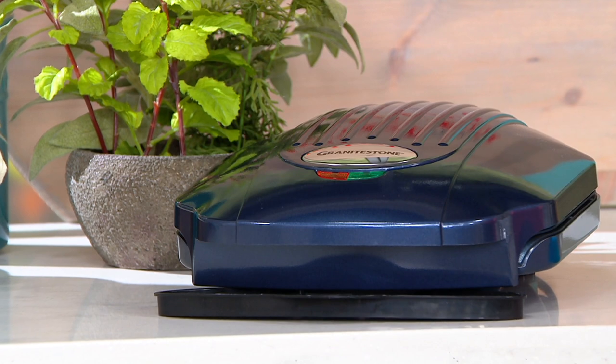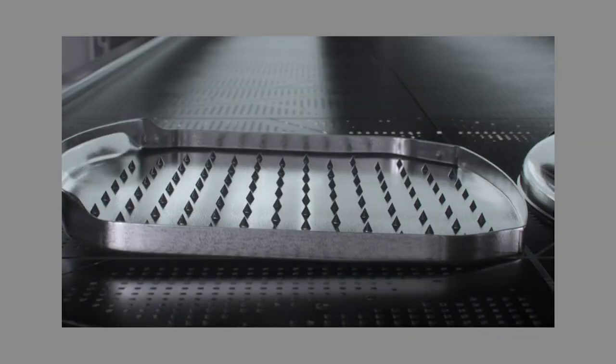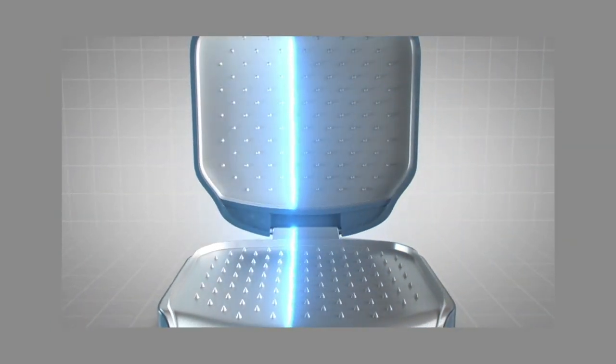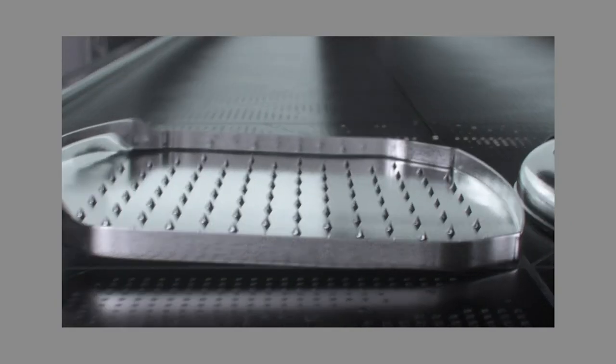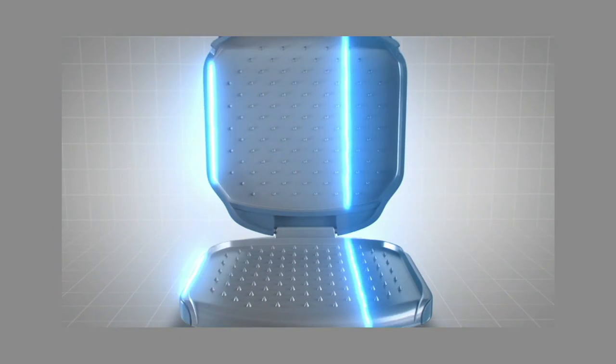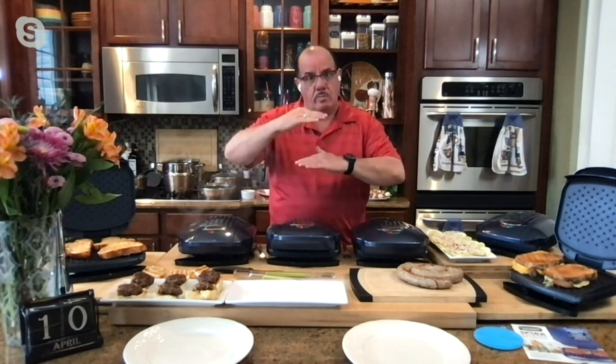We have a little animation — the construction uses an aluminum plate to induct the heat. You can see the spikes that heat up and bring that infusion right into the food. Three coats of Granite Stone Diamond infused with diamond and titanium, and it heats from both sides of the unit. Even cooking, top and bottom — you're always going to get perfect results.